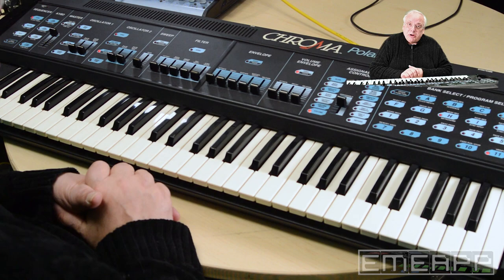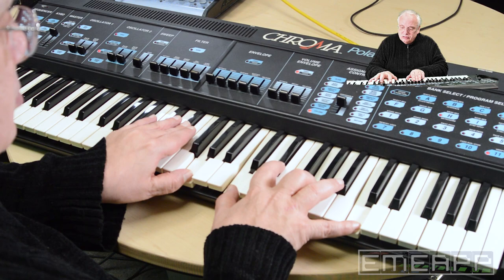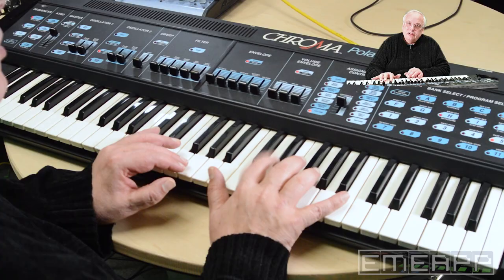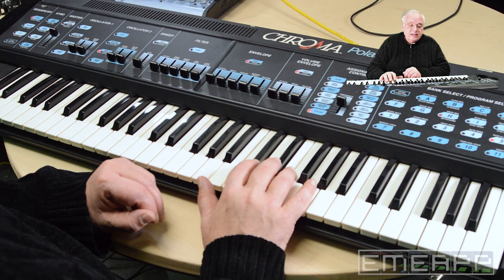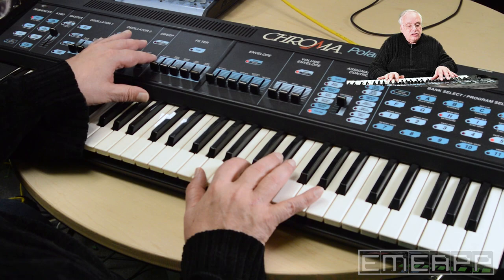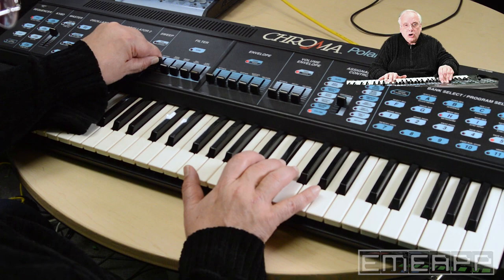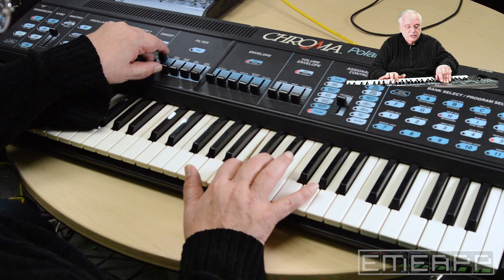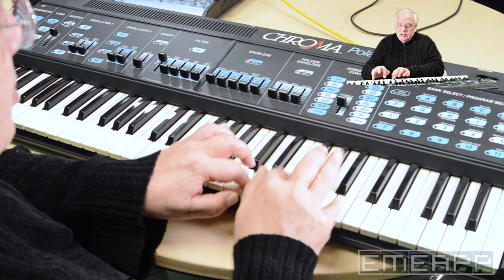An expressive polysynth, but remember very early, with a sound that's different — one we don't hear much today. What's interesting here is that I pull up a preset, but all these other controls are still live. So watch — the moment I touch the filter, say the filter cutoff, I can re-voice it on the fly and then store a new preset.